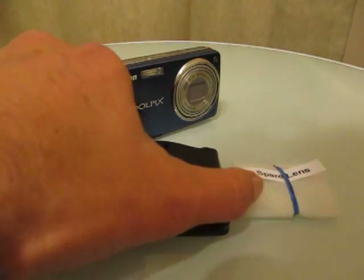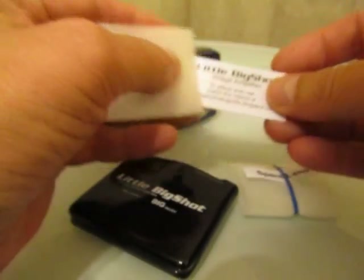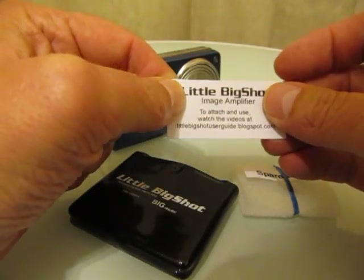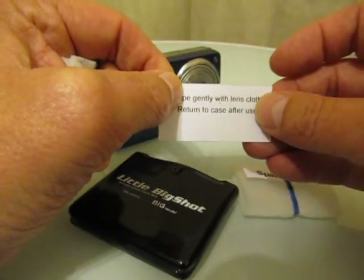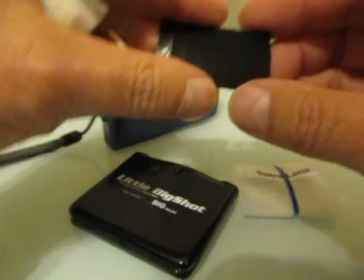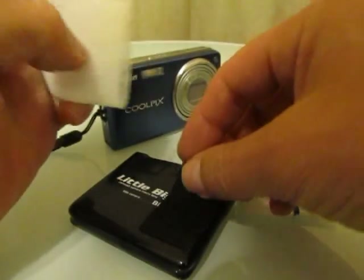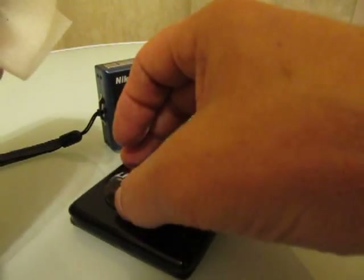Inside the quick case you'll find a number of items. There's a small business card — on the front it directs you here to this video for attachment instructions, and on the back are some basic lens care instructions. You'll also find a patch of dual lock, and your lens is inside a sheet of foam rubber.